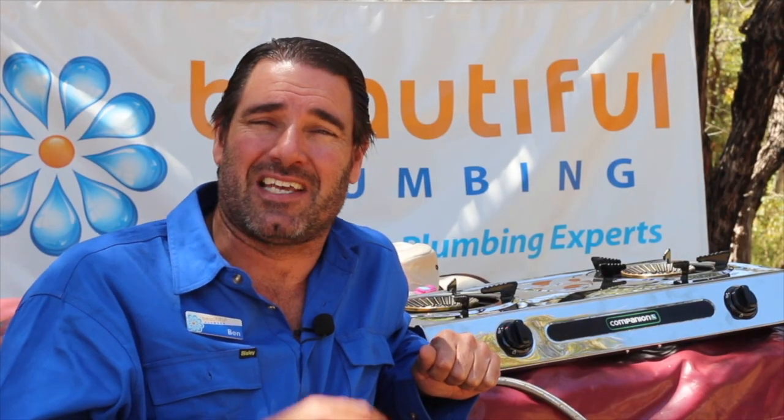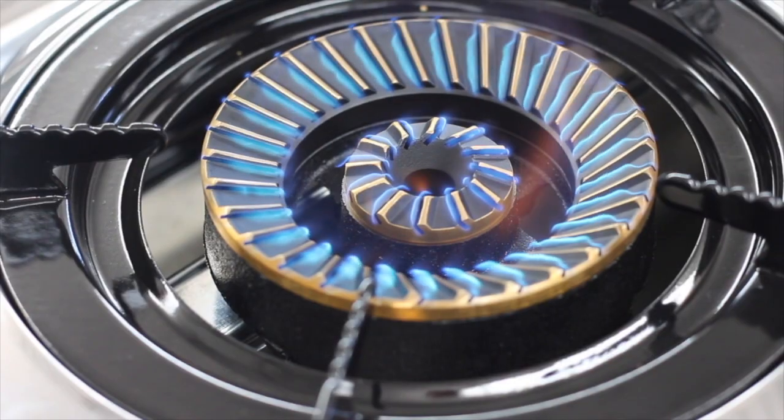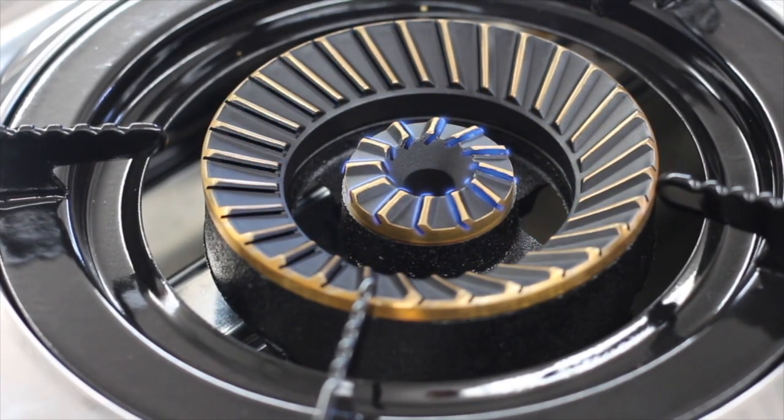Another great feature is they have an outer and an inner burner. They're both on when on high, so it seriously cranks out some heat. But then if you turn it down to low, only the middle burner stays on, and so it's really good for simmering.